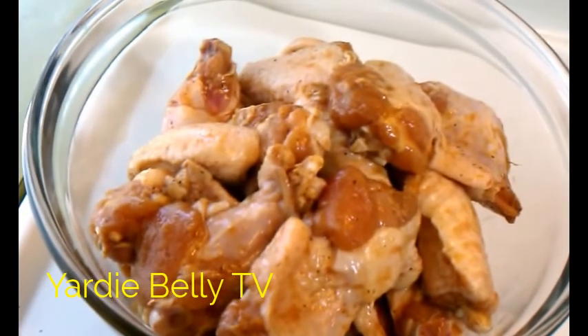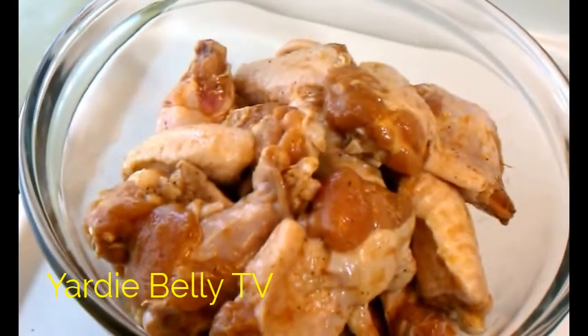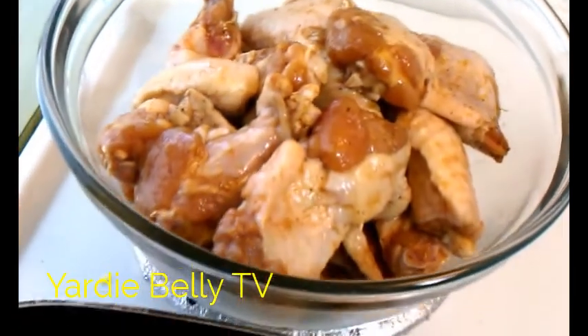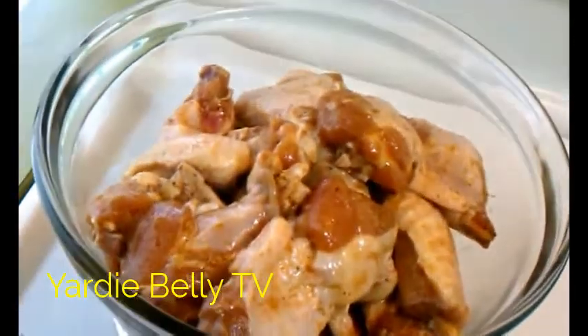Hello, this is Joshua in Yardi Belly Kitchen. Today we are making my favorite food in the whole wide world: buffalo wings.